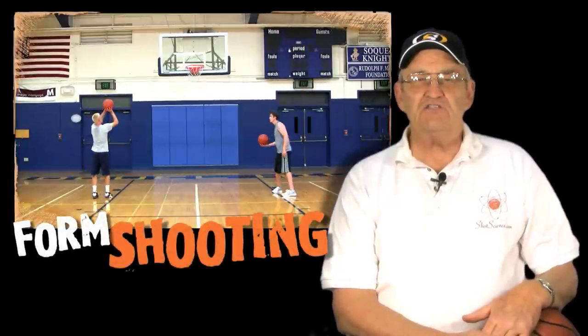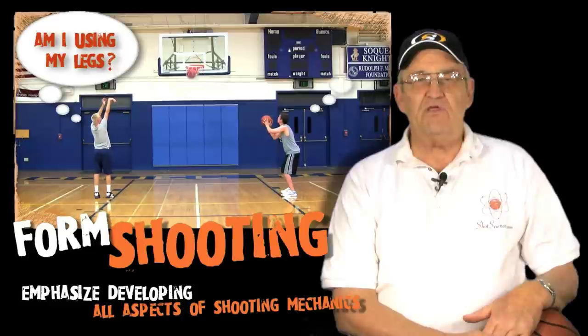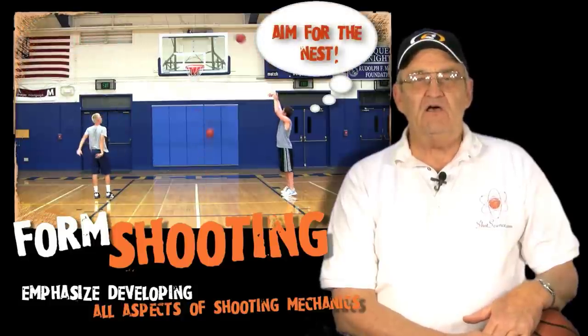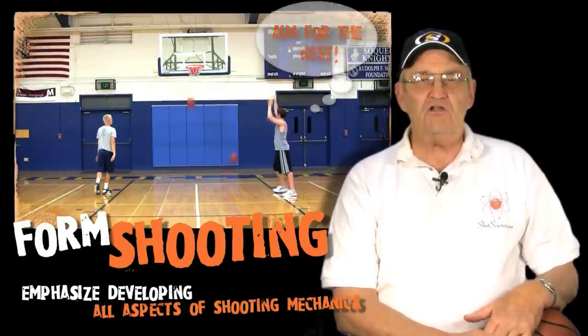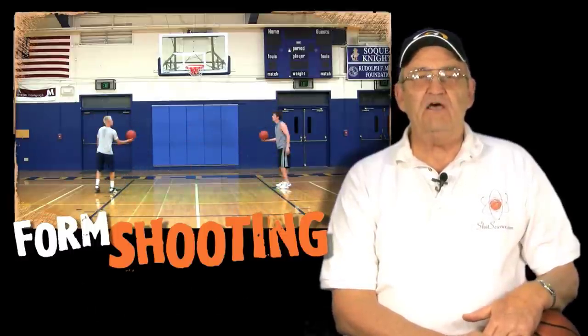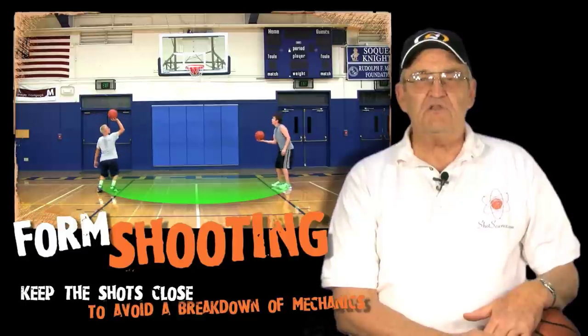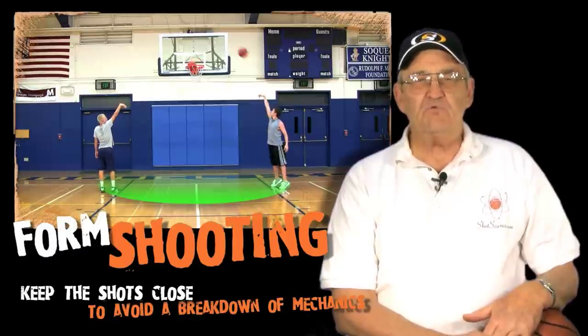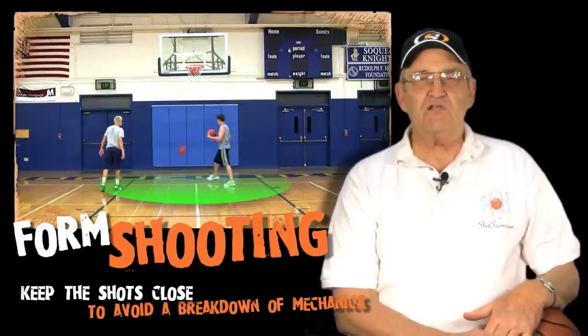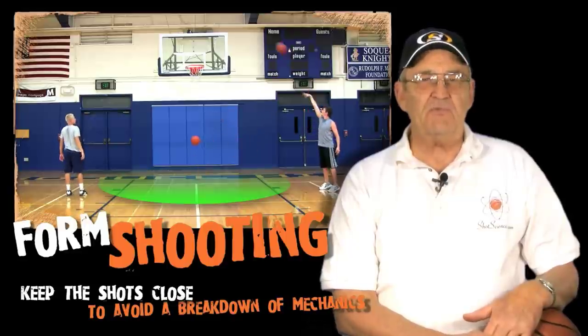In the form shooting, what we want to do is emphasize the shot elements or mechanics. We want to make sure that we are really mindful of our release, our arc, and all of those elements. The shots should all be from 6 to 10 feet from the basket. We want to stay close because as we move away from the basket it requires more strength, and that will usually screw up our shot mechanics.